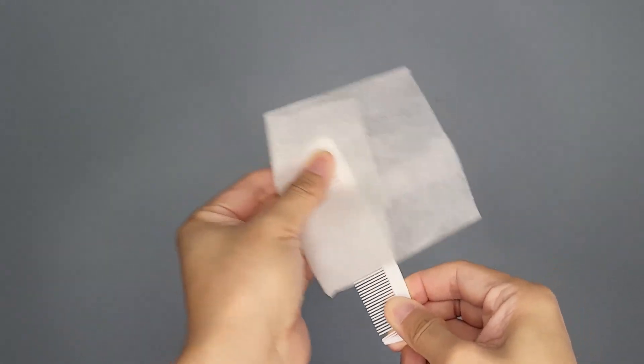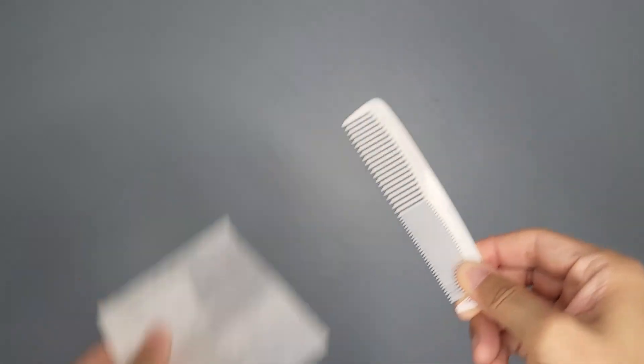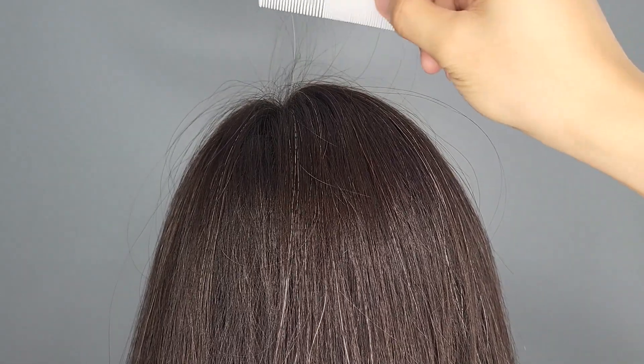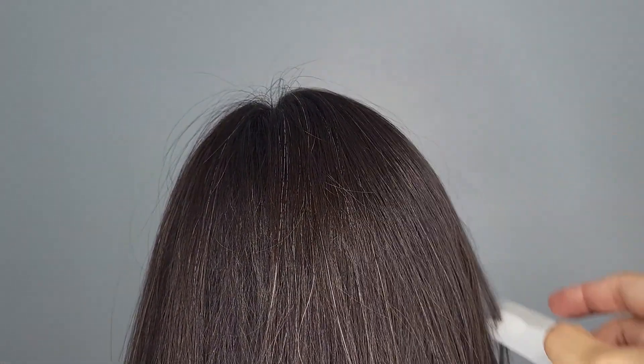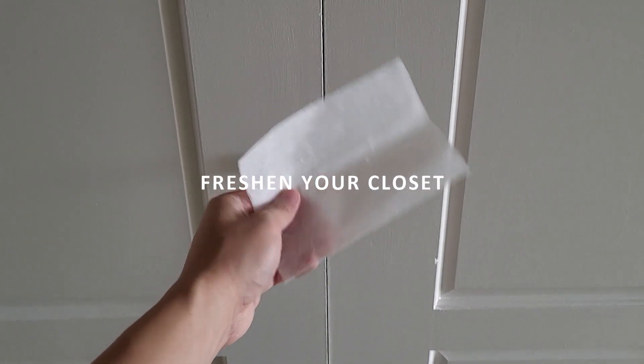Tame flyaways — having a bad hair day with strays going in all directions? Rub a new dryer sheet onto a comb, then use the comb to smooth things over.